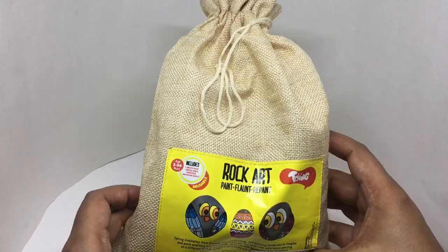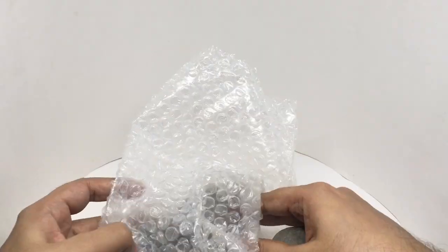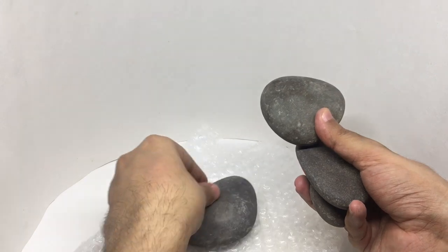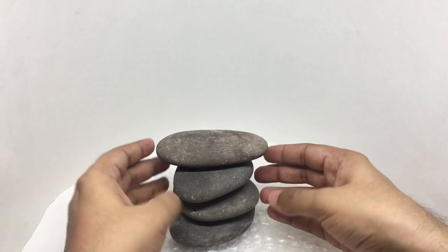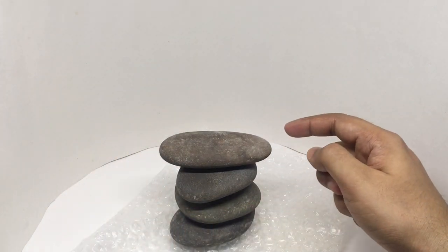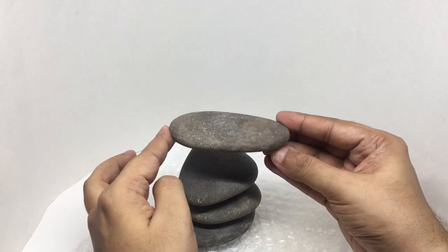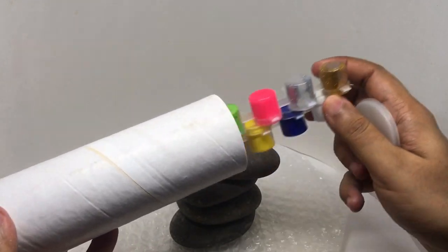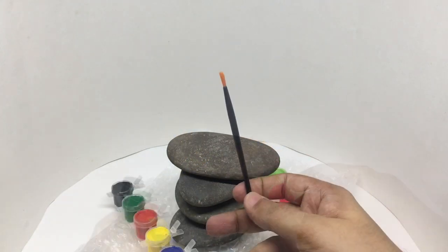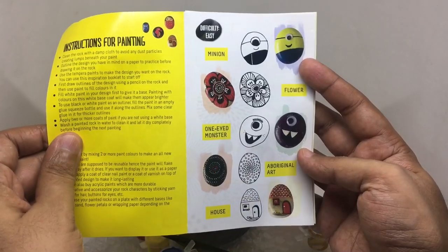Let's see what we get. You get four rocks which are really smooth, and some paint. You get these two paints, a paintbrush, and a small inspiration booklet.